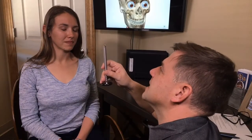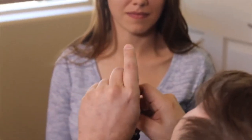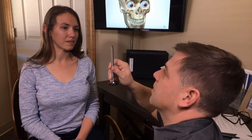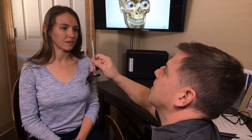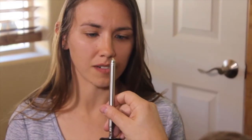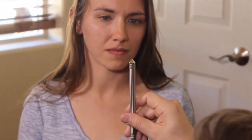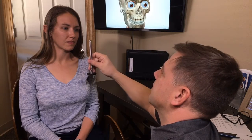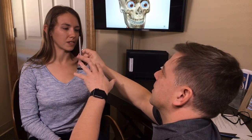For convergence testing, we're moving a pointy object — the tip of a pen or end of a reflex hammer — inward and outward two to three times, nice and slow. The person will let us know when they get double vision. We hold it for a bit, then bring it back nice and slow. They should have the same focus — so where it blurs or gets double is what we're noting.